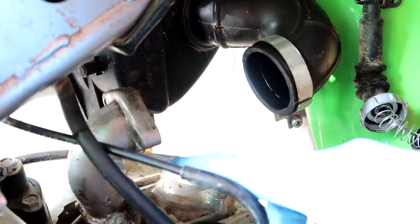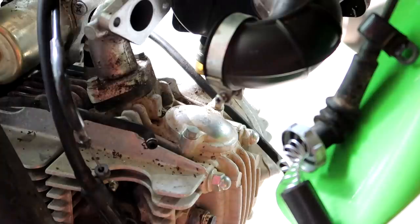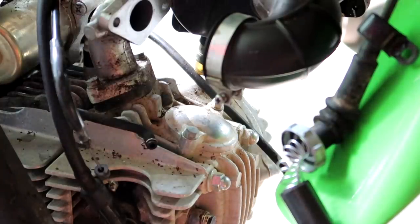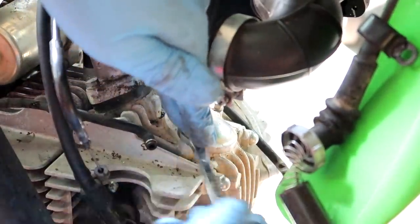This is where the carburetor went, and now this is where I should be able to see some valve clearances. I'm not sure — I've never tinkered with one of these little guys, but that's what I'm going to assume. Assuming does some bad things sometimes though.